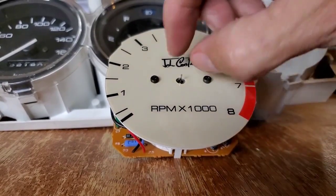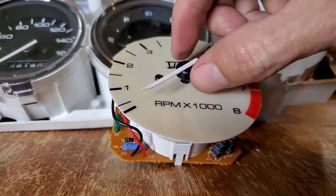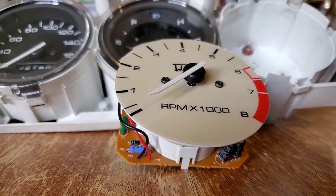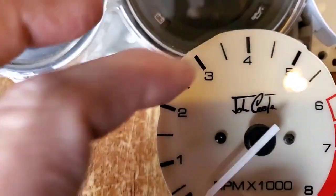When you go to put the needle on, you just place it on there, line it up, and press it in. I wasn't able to record it because I need both hands — just know that you line it up where you want it.